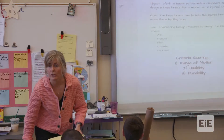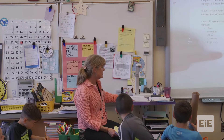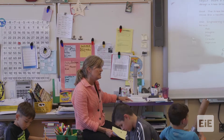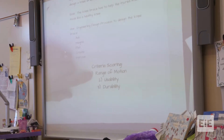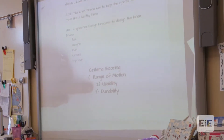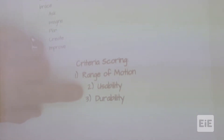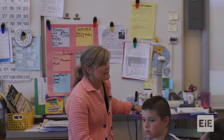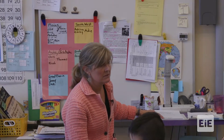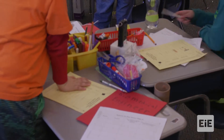You are going to score yourselves on range of motion, usability, and durability. Range of motion: is it moving in a healthy way? Usability: can I take it on and off easily? Is it comfortable? Durability: is it going to last day after day each time I put it on? Ready, set, go. Have at it, you guys.